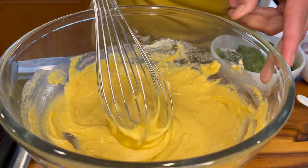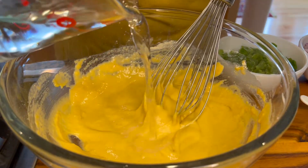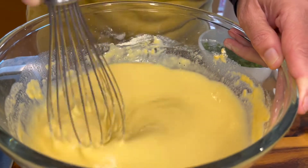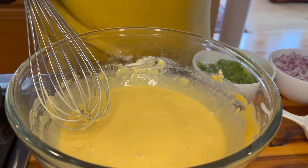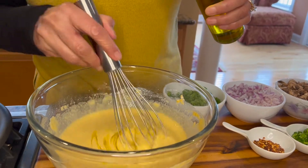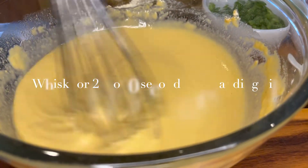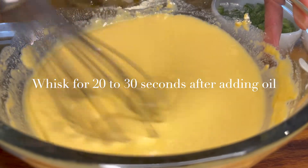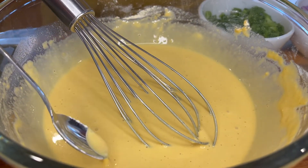As you can see we have a smooth, lump-free batter. Now we can thin it out to our desired consistency — you want a nice flowing batter. Now we add about a tablespoon of olive oil to our batter and whisk it for about 20 to 30 seconds. At this point you want to give it a quick taste test.